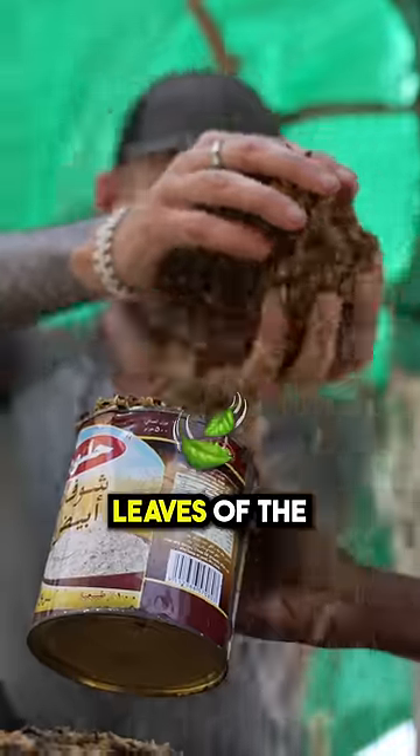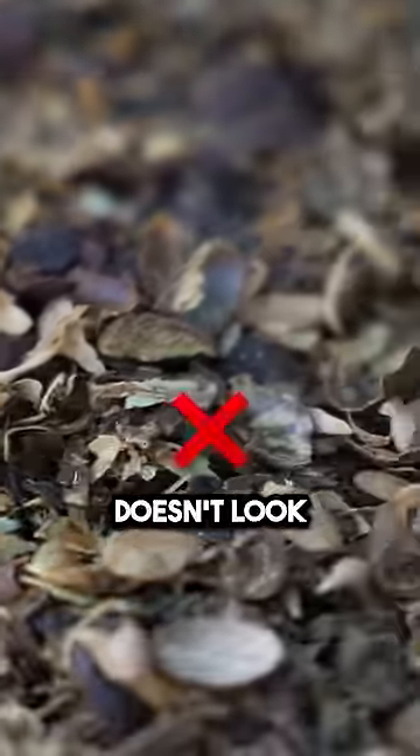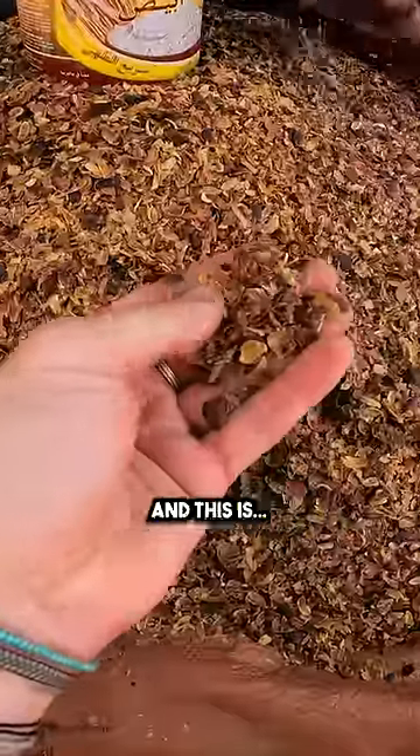I had heard they use the leaves of the coffee plant to make coffee, but that doesn't look like leaves, does it? And this is for drinking, yeah? You speak English a little bit? That means yes, a little bit. No. What is your name?